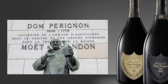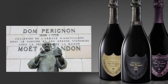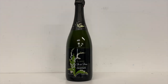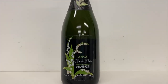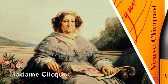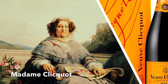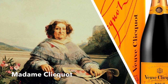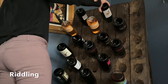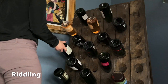Dom Perignon was considered the master blender and he also found a way to create white wine from red grapes. In the 1600s, advances in glass making in Great Britain helped to increase the stability of the glass used for champagne. Barbe-Nicole Ponsardin, also known as Madame Clicquot, was pivotal in moving the champagne industry forward in the 1800s. It was an employee at her winery that created the invention of riddling, which removed the yeast from the bottom of the bottle, clearing up champagne forever.